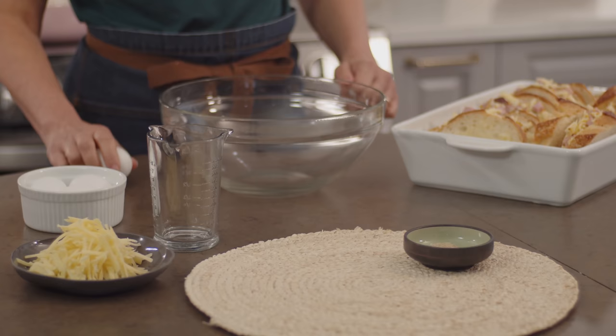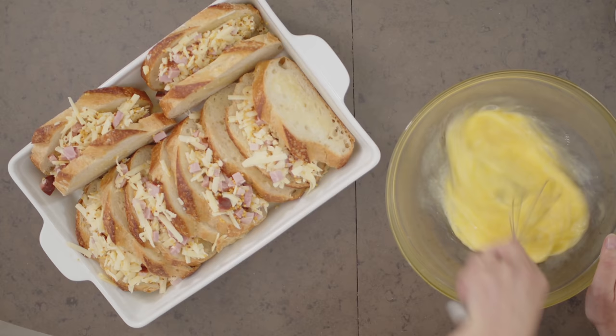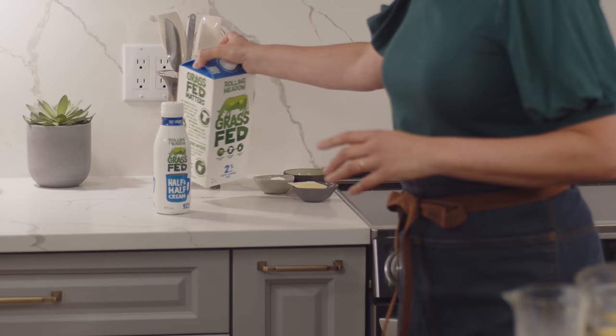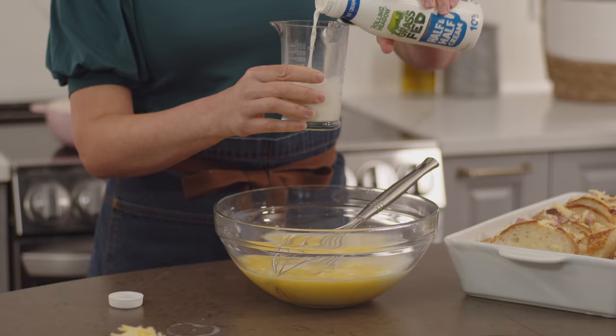I'm actually making a custard base — sometimes it's called a Royale — and it's simply a combination of whole eggs, milk, and half and half cream. I'll break my four eggs into the bowl and I always like to whisk my eggs first before I add the milk. It just makes it easier and quicker to combine later on. I need two and a half cups of milk, and as if this bake isn't rich enough, a little half and half cream — a cup. I'll add my salt and pepper and give this a whisk.